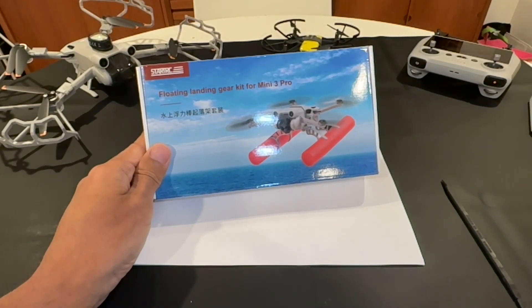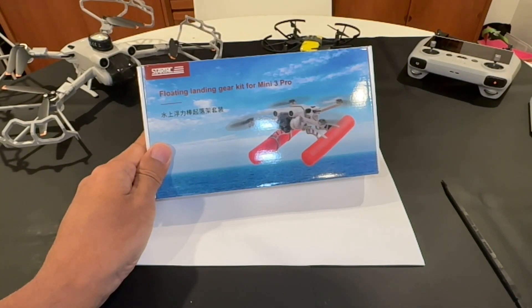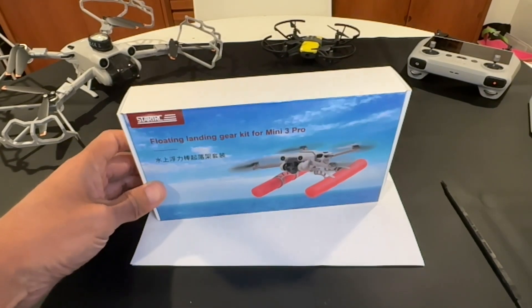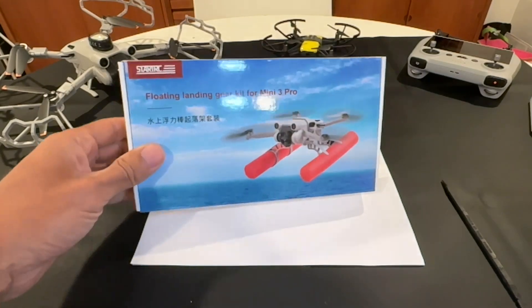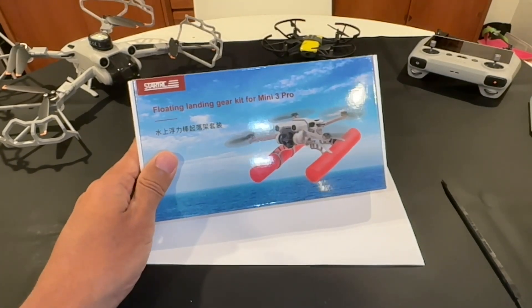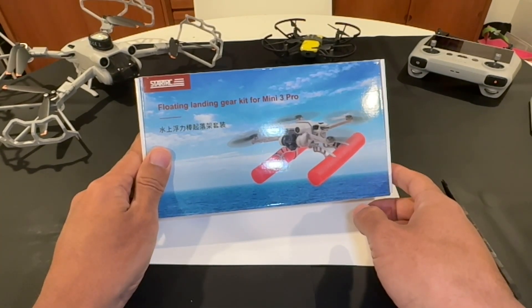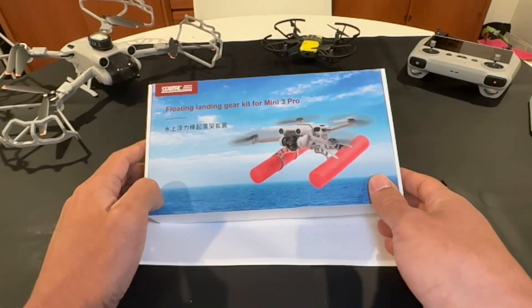Hey guys, welcome back. In this video we're going to be going over the floating landing gear kit for the Mini 3 Pro. I know what some of you are thinking — more accessories on top of accessories. We've got the light, we've got the propeller guards, we've got the landing gear, but wait — there's more. We can actually add landing gear to help it float. This thing was never really designed to float, so I don't really know what's going to happen. Hopefully DJI Care Refresh would kick in if it did land in the water. It's made by StarTrek — yeah, it's like a pun.